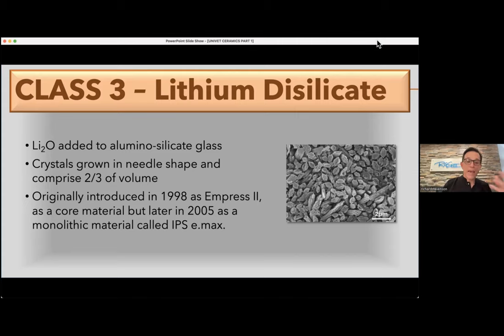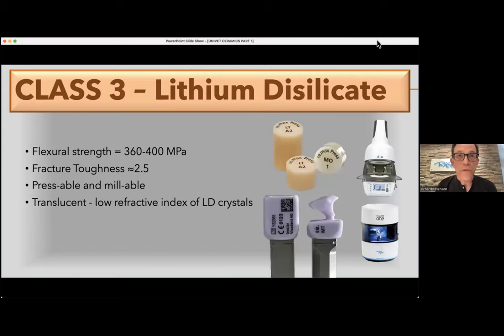Emax came out once, failed, then came out again with a bit of a black eye — but it survived and became kind of the king. From about 2006 through 2010 or 2011, there was about five years where Emax was untouchable — nobody talked about anything else. Then Bruxer came out in 2009 and started to erode the market share. Emax has now found its home in a much smaller market compared to the full ceramic restorations we can make with zirconia. The fracture toughness is 2.5 — a really good number — and flexural strength is around 400, sometimes closer to 500 depending on testing and statistical variance.